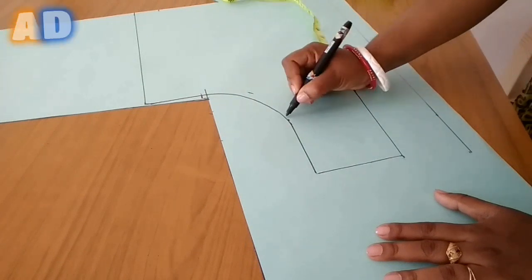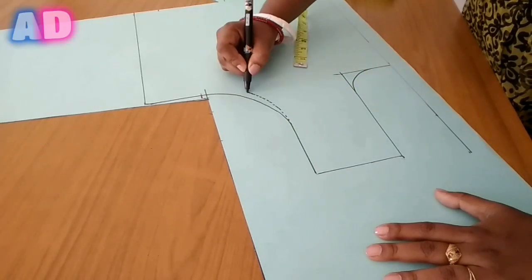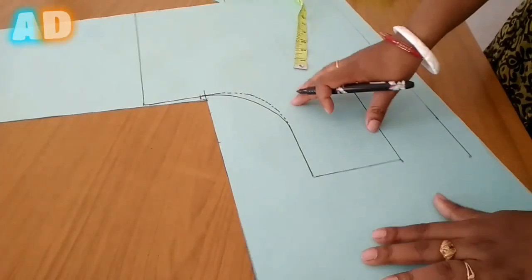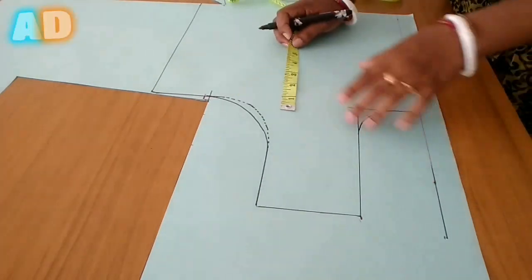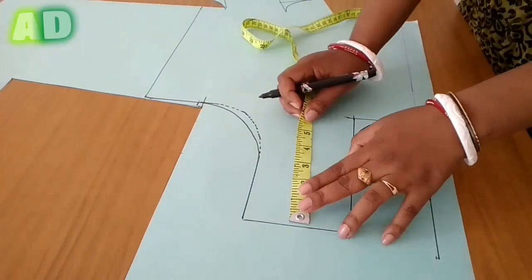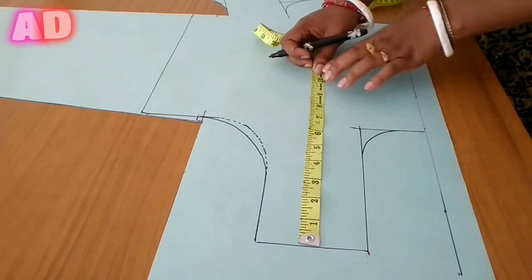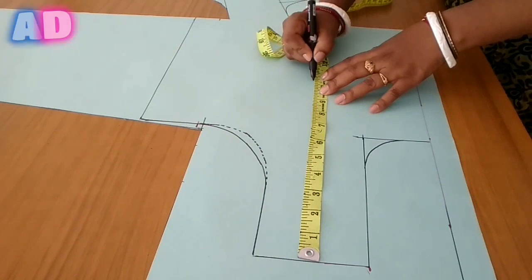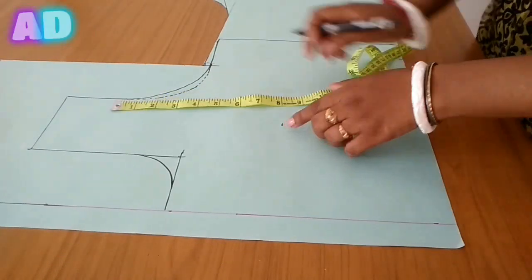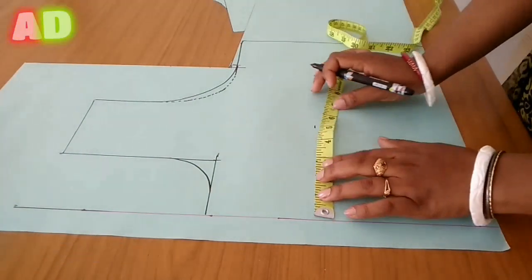We will make the stitch margin for the stitch and save the front arm. We will give the point measurement — for 38 size, 10.5 inches to 36 — we will mark 10.5 inches and give the point to the point.